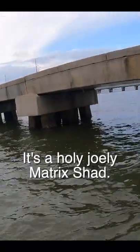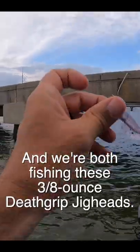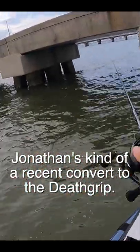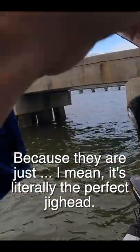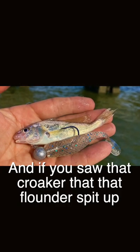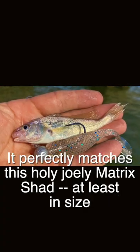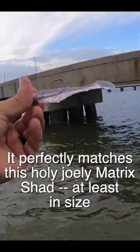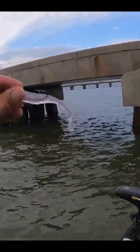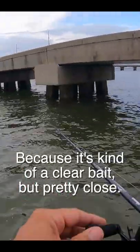Jonathan and I are both throwing the same bait. It's a holy-joly Matrix Shad, and we're both fishing these 3.8-ounce Death Grip Jigheads. Jonathan's kind of a recent convert to the Death Grip. He just told me earlier how much he loves them, because it's literally the perfect jighead — super sharp hook, and baits last forever. And if you saw that croaker that the flounder spit up, it perfectly matches this holy-joly Matrix Shad, at least in size. It's obviously not perfectly in color because it's kind of a clear bait, but pretty close.